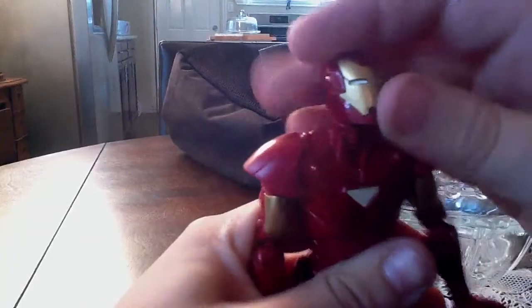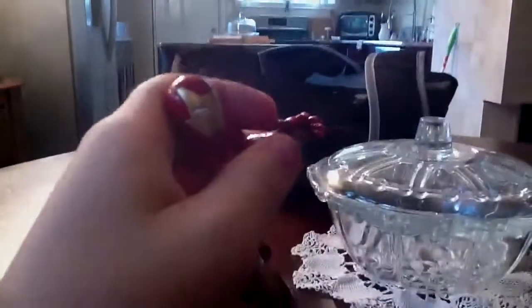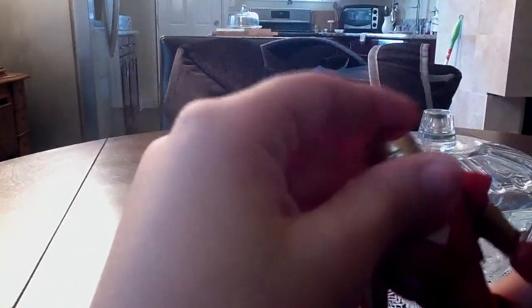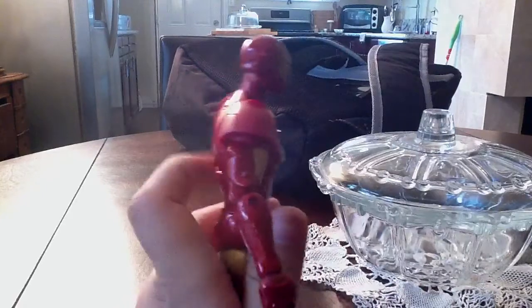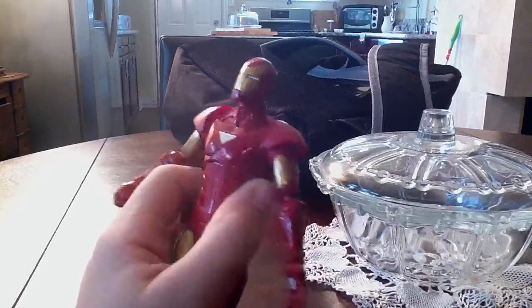I gotta say, this figure looks really nice. Just the coloring on this guy, it really stands out. It's a fun Iron Man figure, it really stands out. And after all these years, his Iron Man's head can go up and down. I really like this Iron Man — it really reminds me of Iron Man. I'm not a big fan of the character, but this figure looks great.